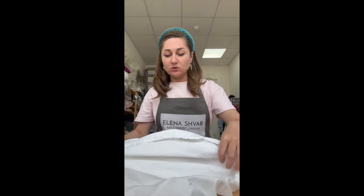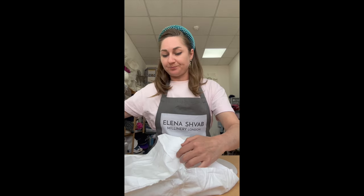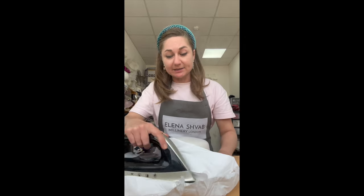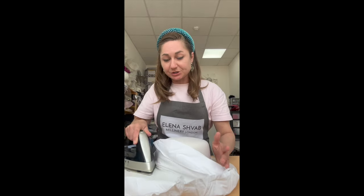Place your cloth on the hat, on the brim. What we're going to do next is use steam and iron, pressing the brim in order to make it flat. Pressing is very important as it helps to flatten the brim. Just a little bit of steaming, not too much — continue ironing.